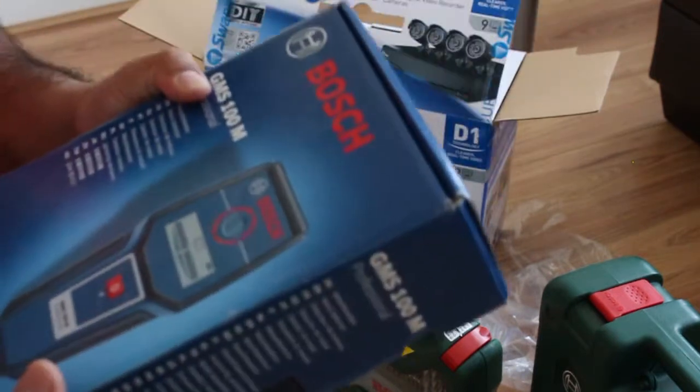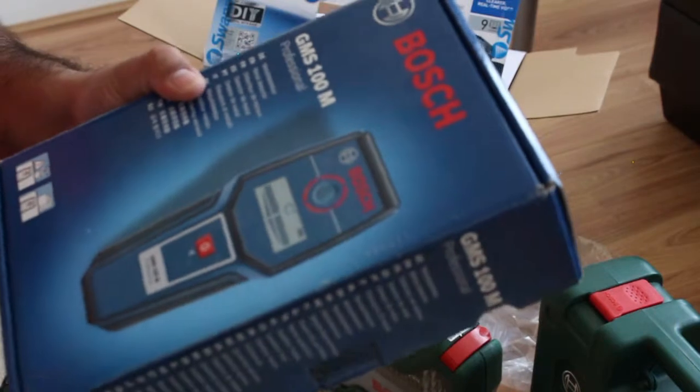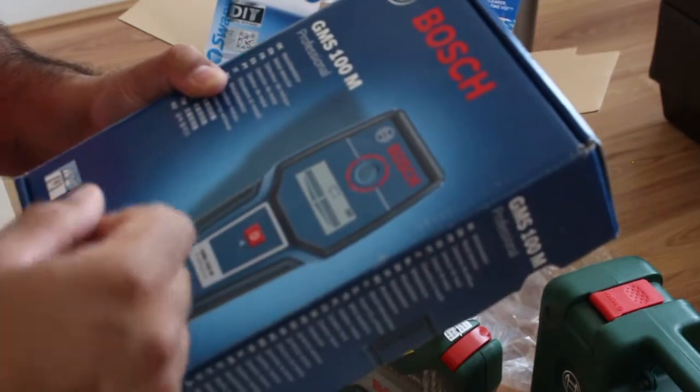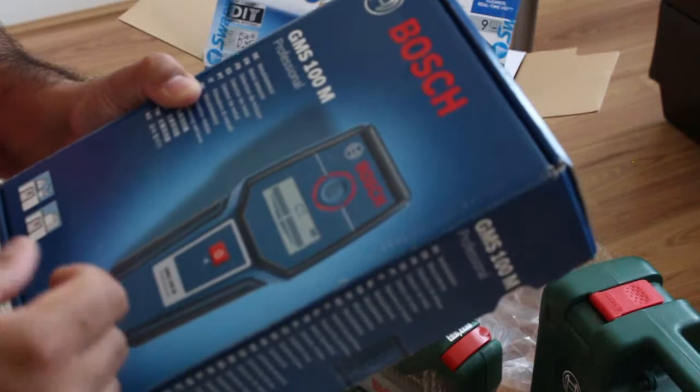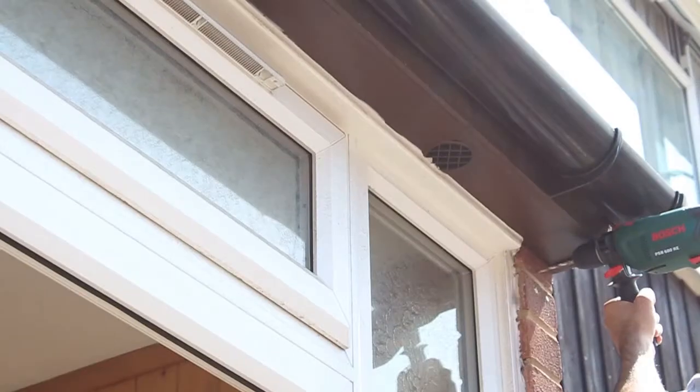Now I'm going to show you how to drill holes and start placing the cameras, and later in the video I'll show you how to connect the cameras to the DVR and configure it.